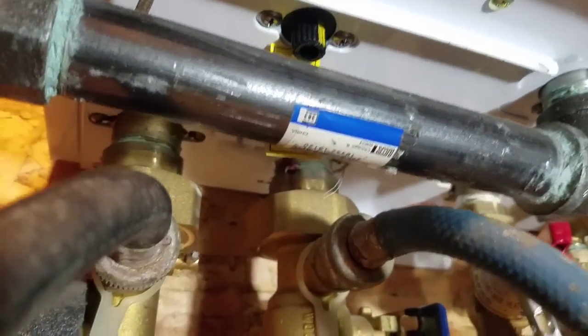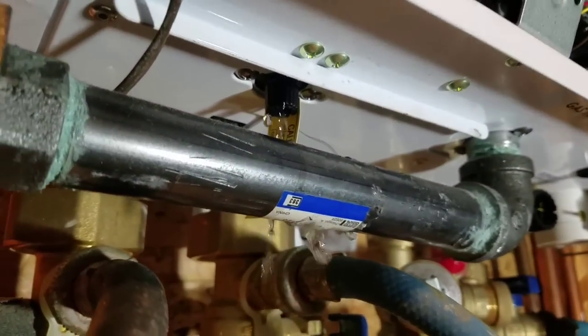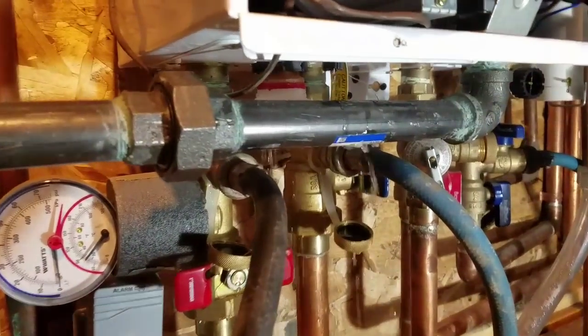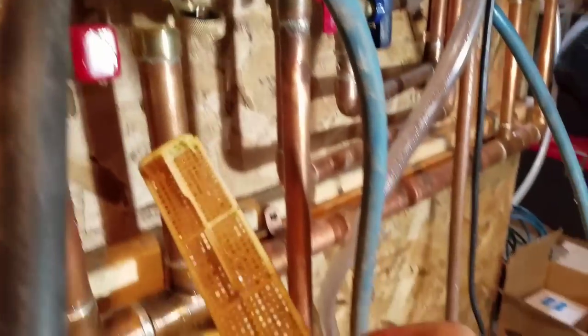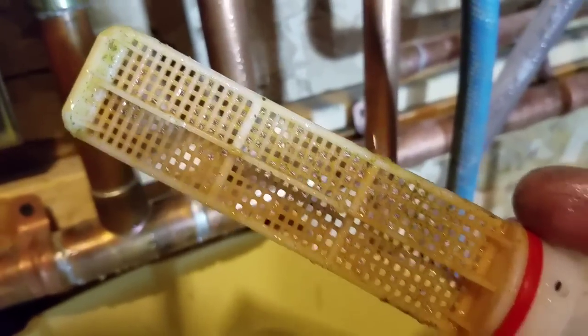You take this little clip off here and turn this little fitting — that drains the pump and drains some water out of the system. This is an inlet filter — a strainer — just to prevent any big particles from getting into the heat exchanger. We'll clean that out.